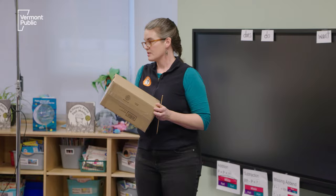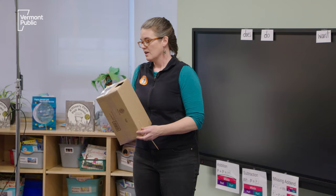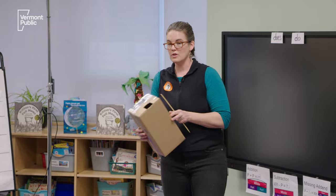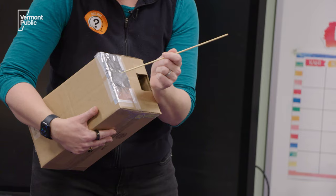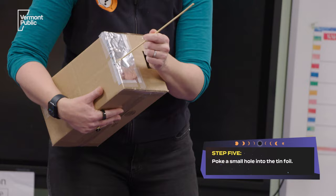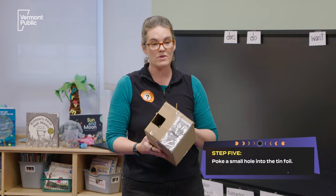Final step in our eclipse viewers. This is your eye hole — this is your viewer, so you're gonna look through here. But how are we gonna get the sunlight in? We're gonna get the sunlight in by having one of your adults come around and poke a hole in the tin foil. Remember I said these are called pinhole viewers? So you just want one little pinhole.